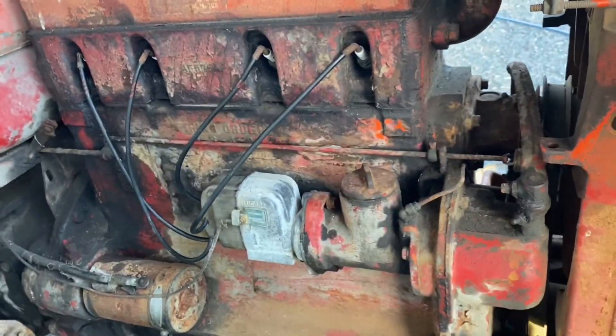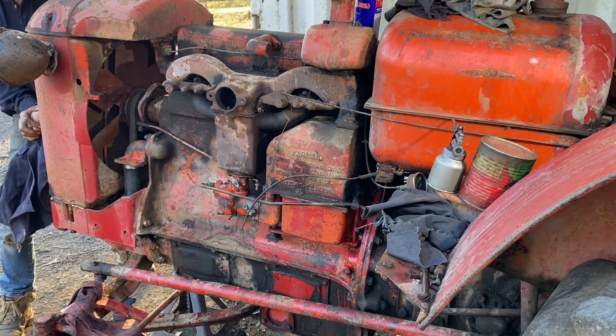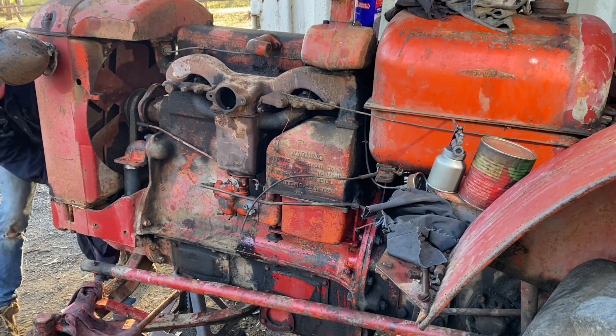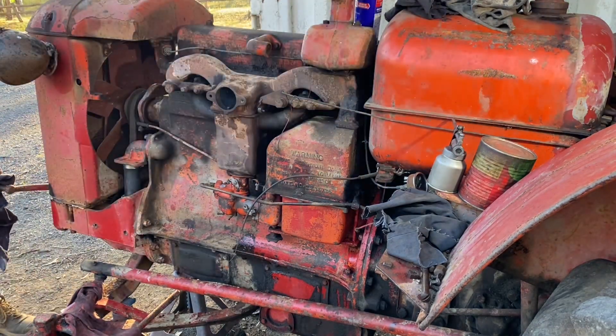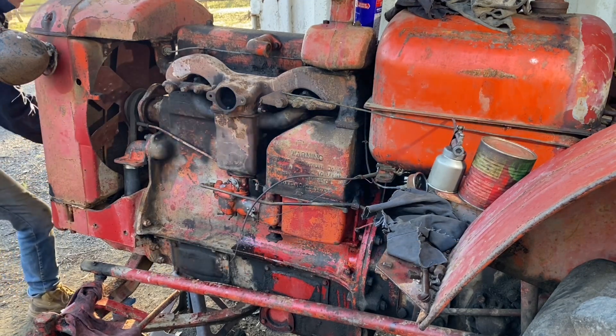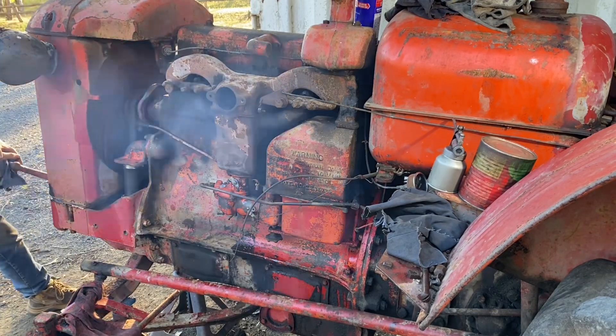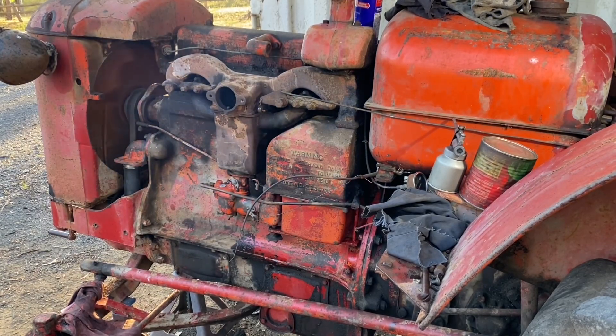I think I'm going to switch the petrol on — that's the emergency shut off — and see if she'll fire. Here we go. That's amazing, isn't it? That's as sweet as a bird.